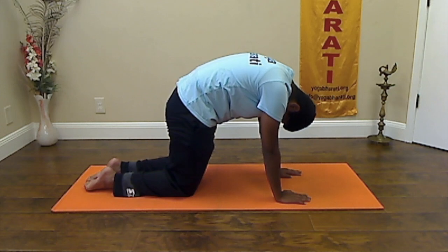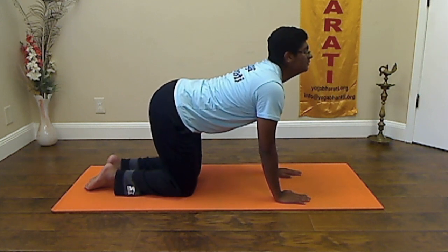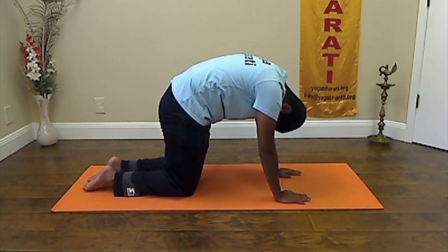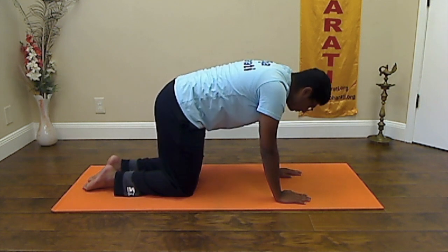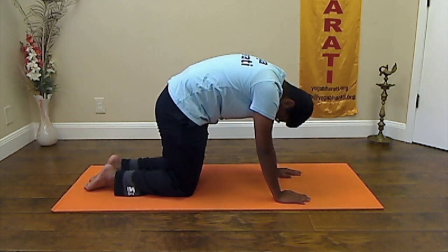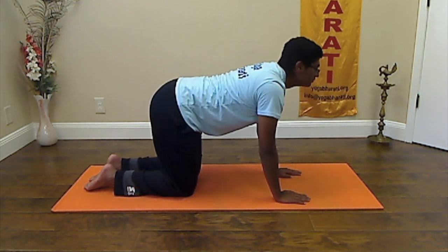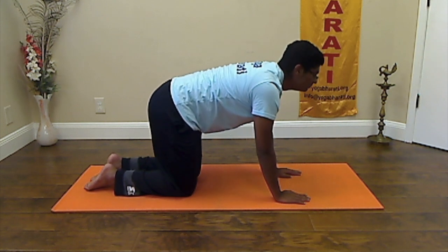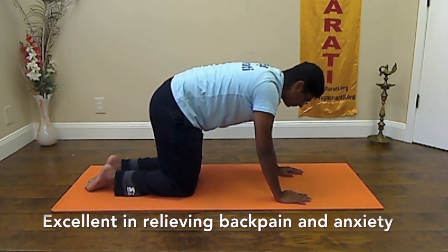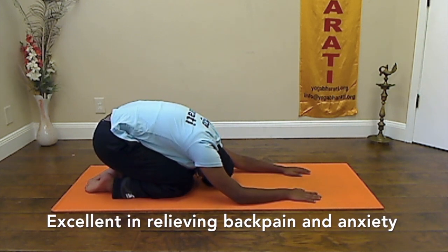Inhale, come to the cow pose looking up. Exhale and curl up as in cat pose. A couple more rounds — inhale up, exhale curl up, inhale, exhale — and gently stop the practice, resting in child pose, shashankasana, and enjoy the effects of the practice.